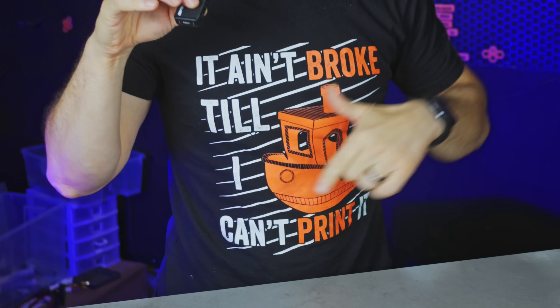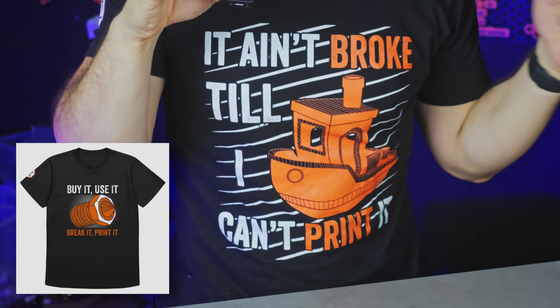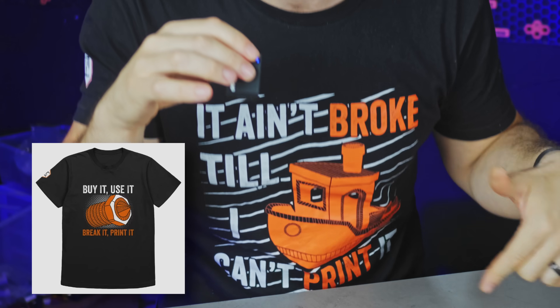Last call on this t-shirt design and the other one we released at the same time — we're going to be sunsetting both of these designs at the end of August to make way for some exciting new designs. So if you want one of these, now's your last chance.